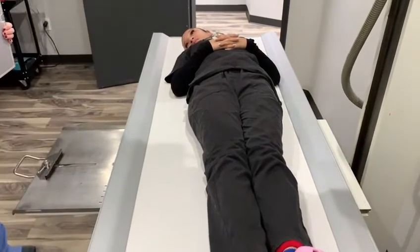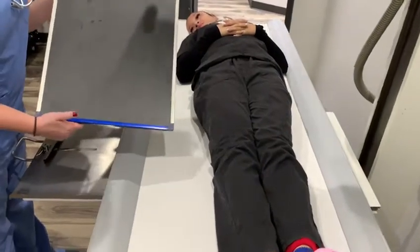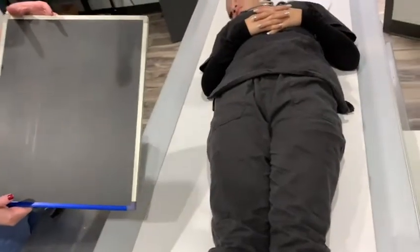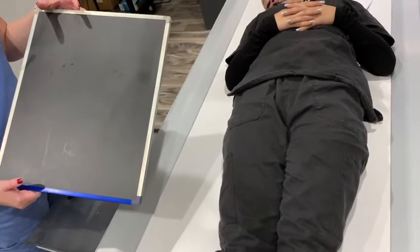So this one is for Monica, she's been waiting for this one. We're going to do a lower back lumbar spine. I'm just going to show you guys the two images first. Most likely they'll only want the two images instead of the five.